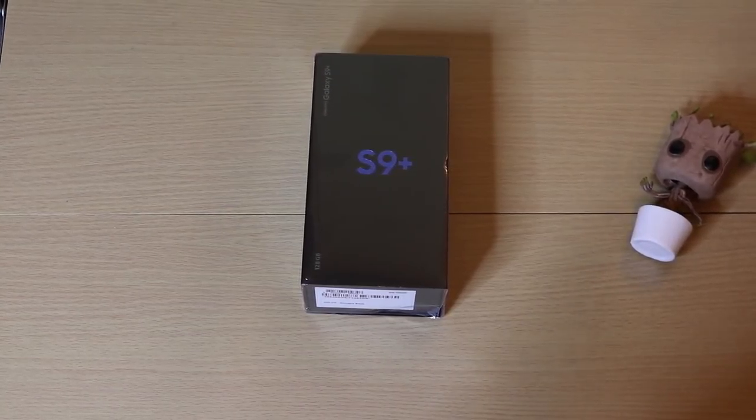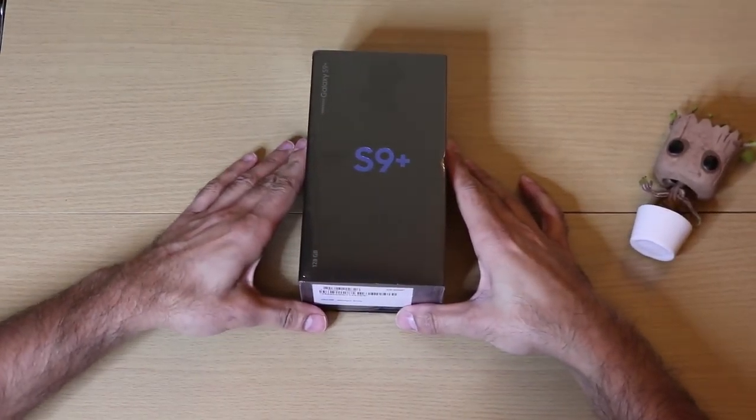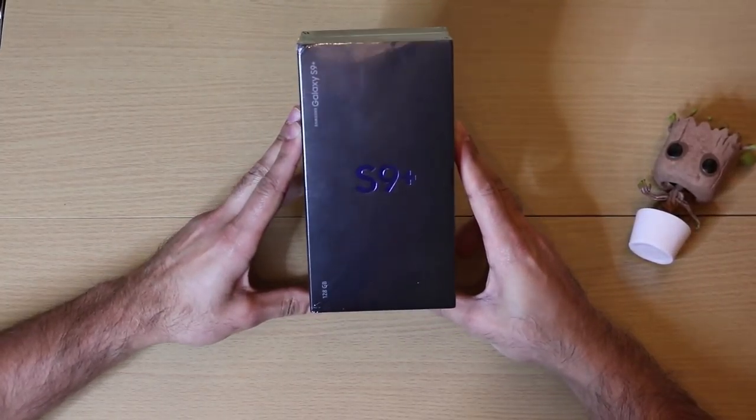Hey guys, welcome to another video from Trending Reviews. I've just picked up the Galaxy S9 Plus and I'm going to give you a quick unboxing.